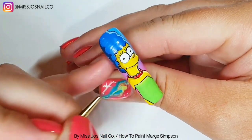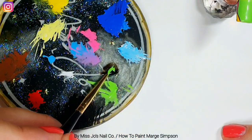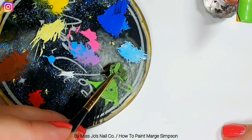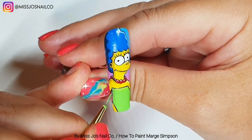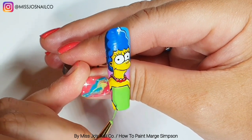Then we cure — get it in the lamp. I'm mixing some black jelly with the dress green to create a shadow color for the dress, and we're just going to go down this side. If the shadows are on the left, then all shadows should be to the left and highlights to the right.